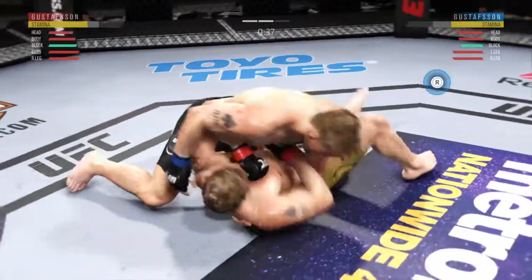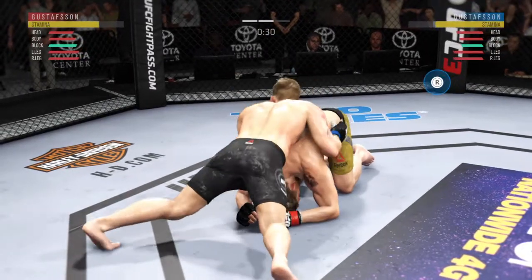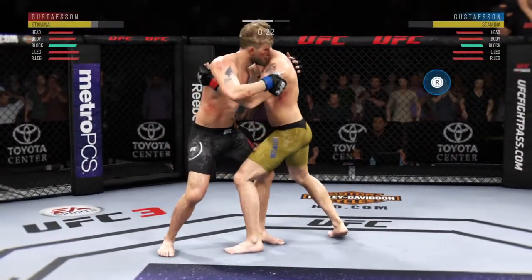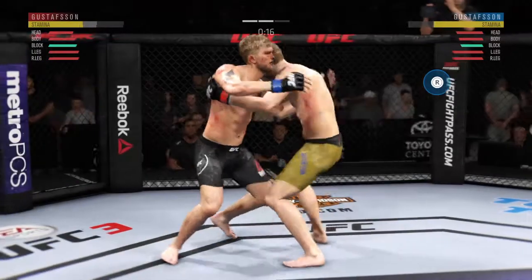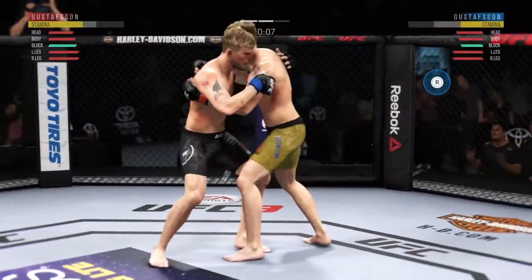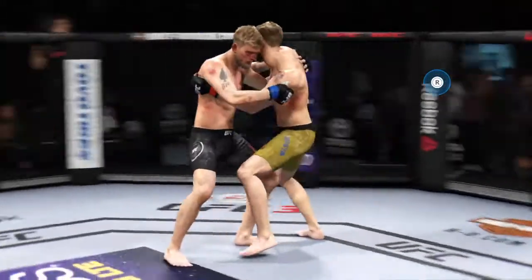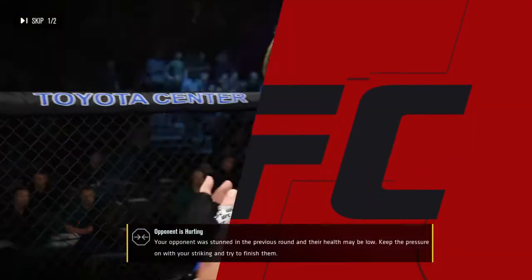Elbow lands for him. Excellent movement on the ground, constantly moving, constantly staying busy. Gustafson's got the over-under now. 20 seconds to go in round two. That knee might have landed there — and that's the end of round number two. As good a round as you can draw up — he had the knockdown early, great round, great finish.